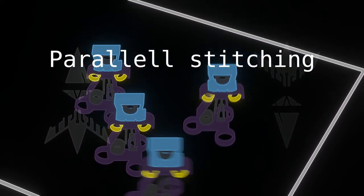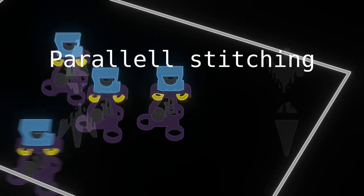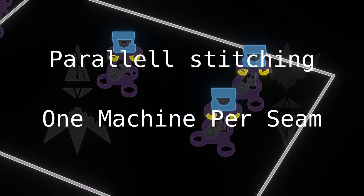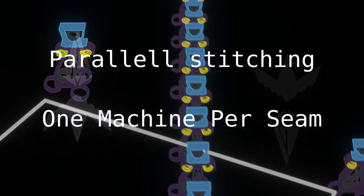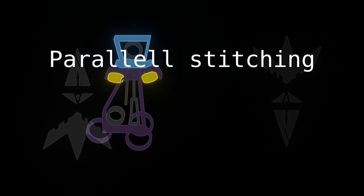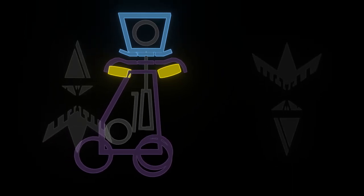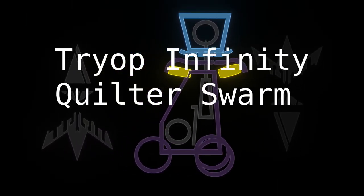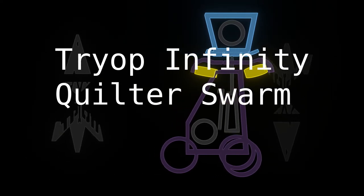So now instead of having big fabric with maybe 10 seams and running it 10 times through the same machine, you have 10 machines all working each on separate seams, and now it is done 10 times faster — much more efficient. So there you have it: the Triop Infinity Quilter Swarm, for when you cannot be bothered to teach everyone to sew by hand.